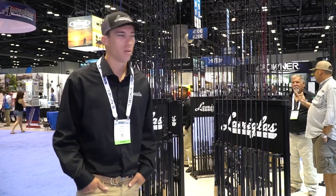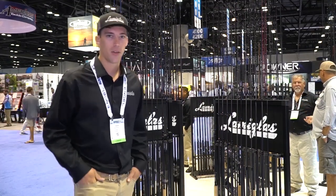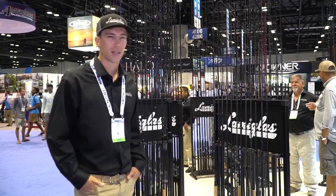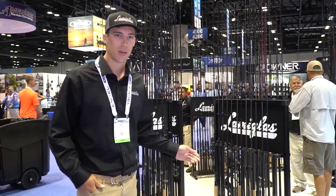Sean Kearney with LamaGlass. We're here at iCast 2018 and I want to tell you guys about a new release for iCast. These rods are in the new product showcase here. This is the new LamaGlass Black Inshore Series.